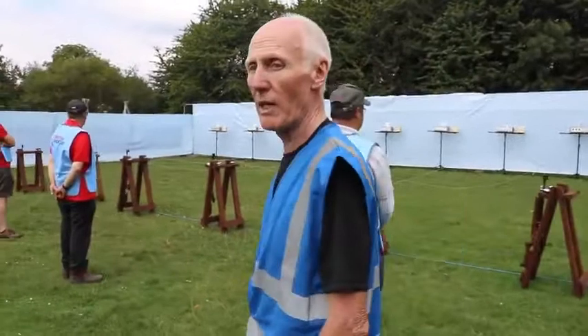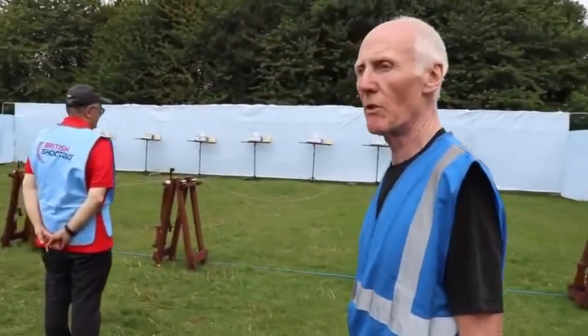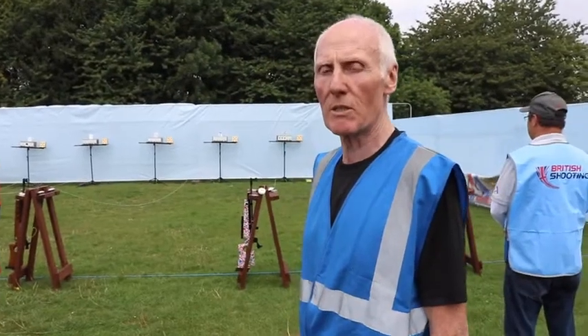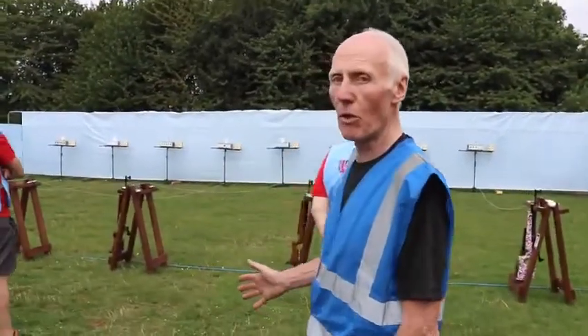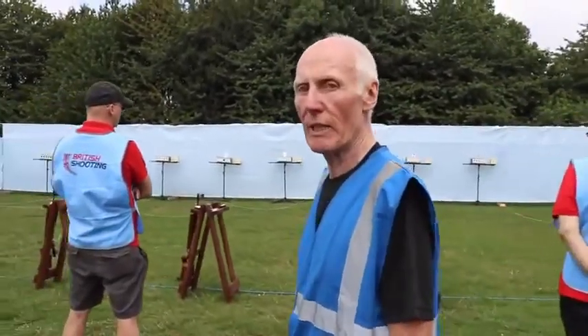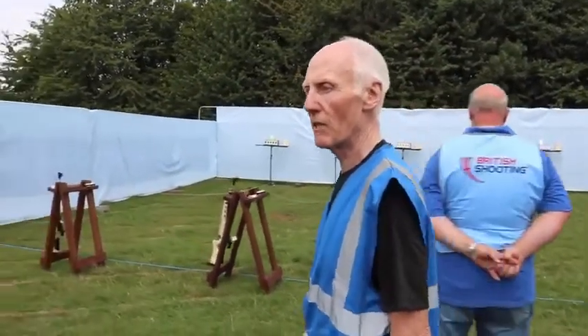As we walk along the line, you'll see that each lane is set up correctly. The pull string to reset the targets after the athletes have fired is off to one side, making sure nothing impedes the shooter during the event. I'm checking as we walk along to ensure each stand is exactly the same — the conditions are identical for each shooter — and then making sure the range is safe at the end.